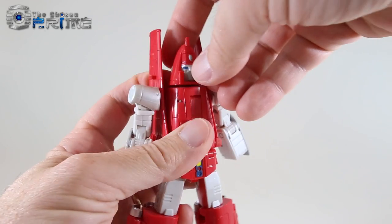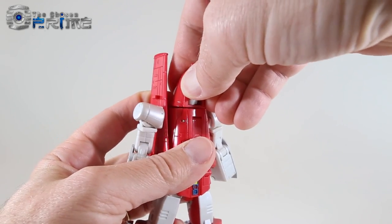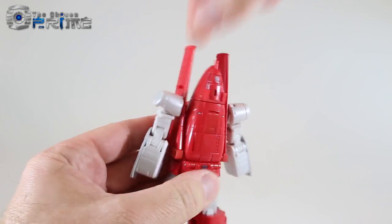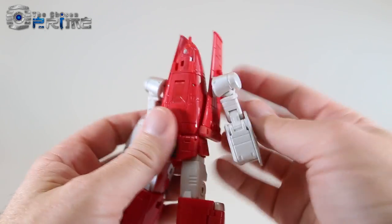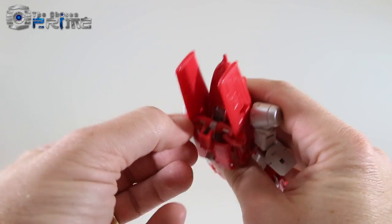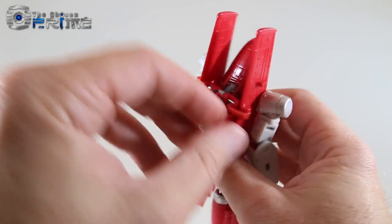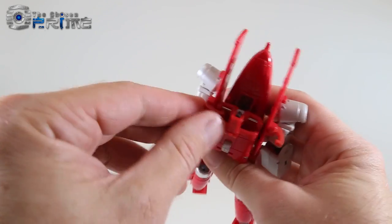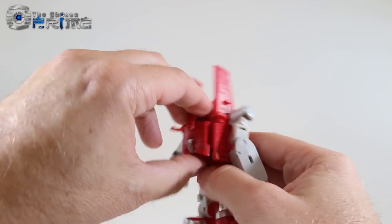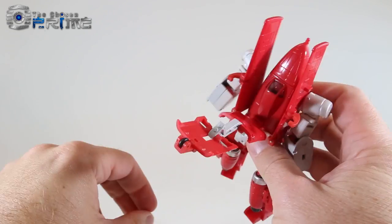Come to his face and — as with the mask gimmick — grab the face panel and rotate it around, then peg in the front nose cone. Come to the backpack: there are little hooks that hold the arms into the sides. Pull them out to the side to free up the backpack and wings, then extend the backpack out of the way.